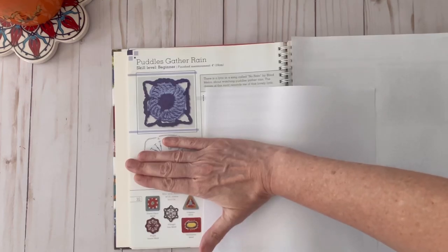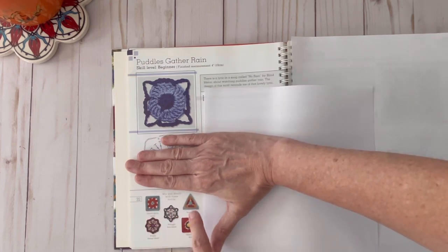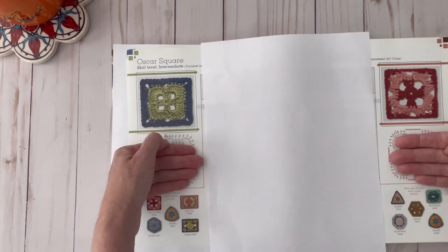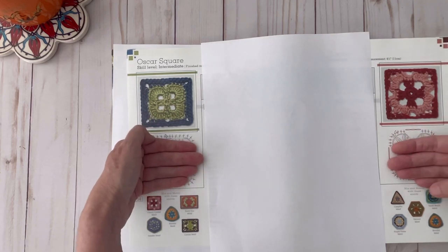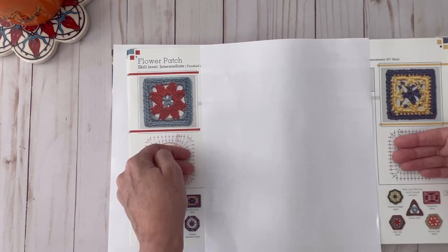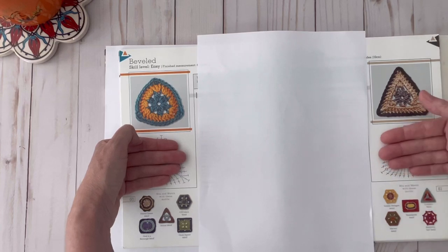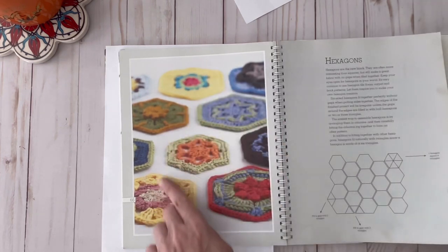This is one of the motifs that they have and they say it mixes and matches well with these motifs at the bottom. Here's another one, and that one fits well with these motifs too. We have this square over here and this one here, and you can see that they match well with the bottom motifs on each page. Here are two more — I won't show you all 50 of the motifs but I just wanted to give you an idea of what they look like. These are more triangular shaped and as you can see on the bottom that shows you which ones they coordinate well with.